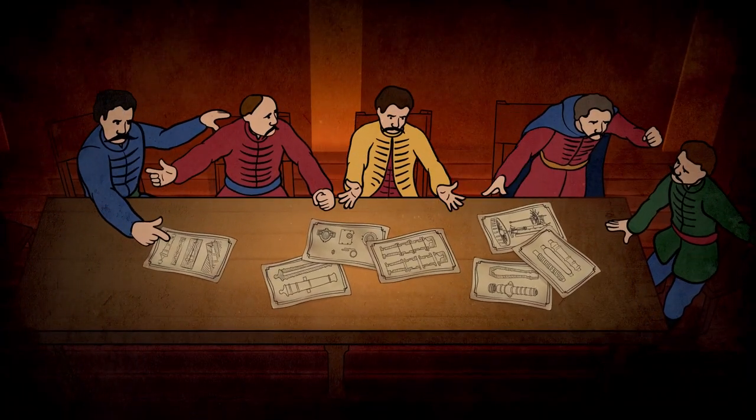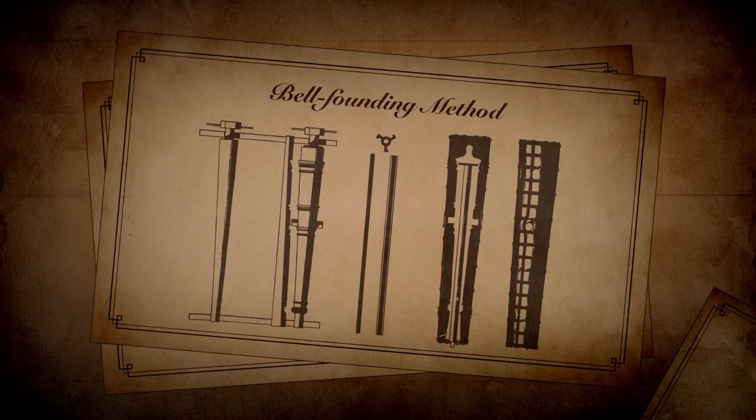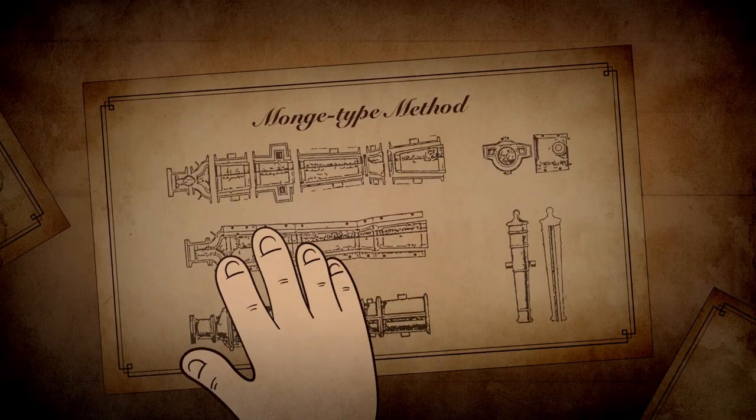The manufacturing technology of the time was complicated and expensive, and so a cannon-casting method tailored to local conditions was developed together with the leadership.